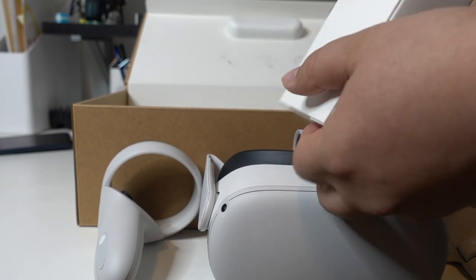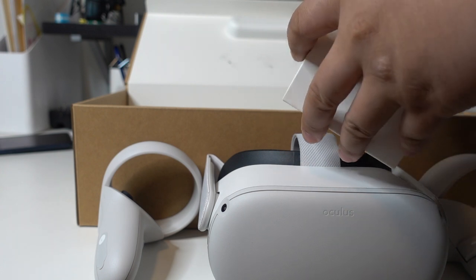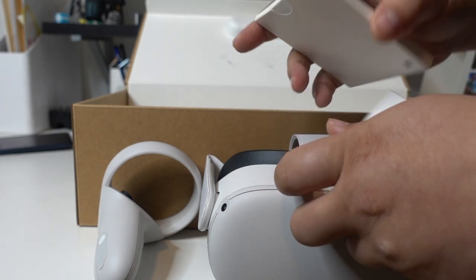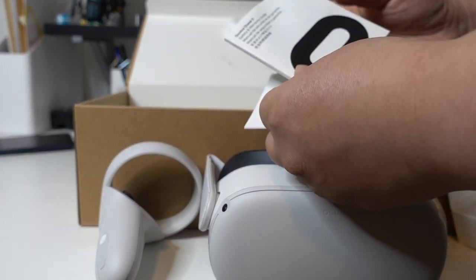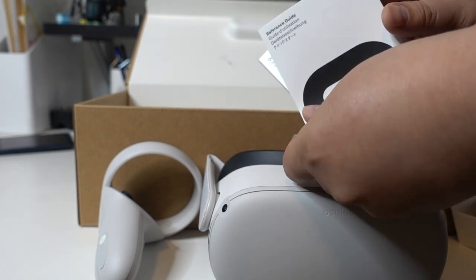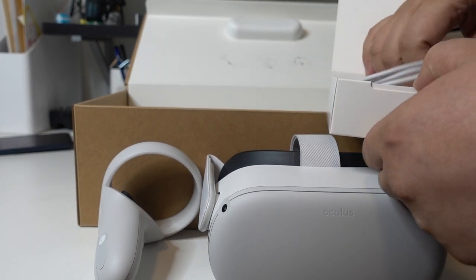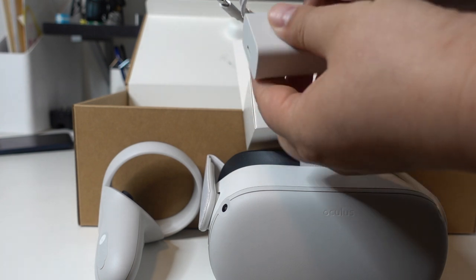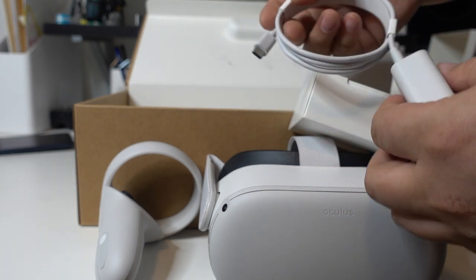And then what is this right here? This box should contain... let's find out. This is the instruction menu, safety and warranty guide, and reference menu. And then inside the box you have a charging cable — it's a USB-C cable — and you have a USB-C charger. Just plug the USB-C right here and you can charge your headset.